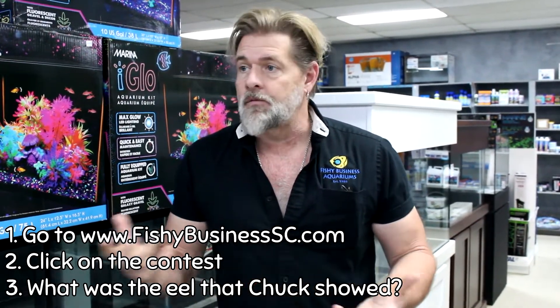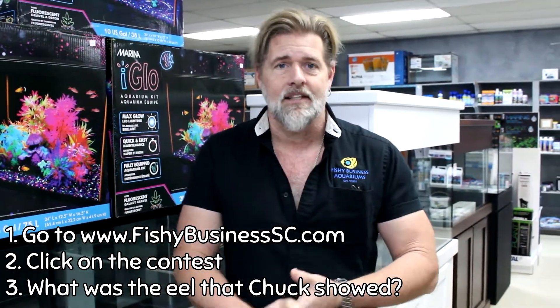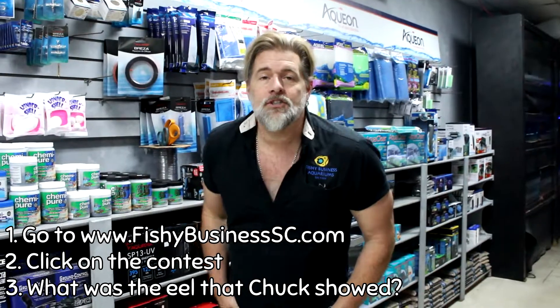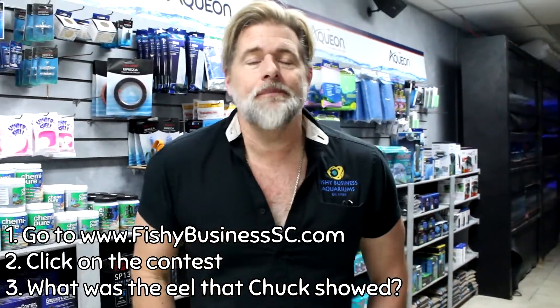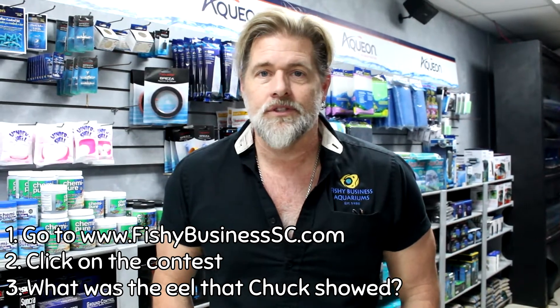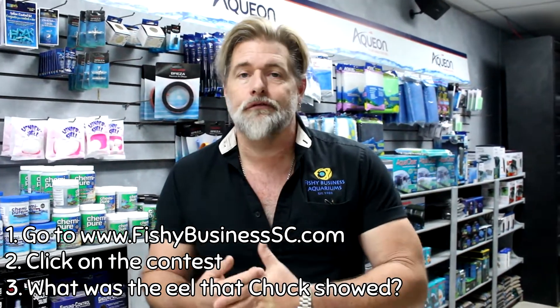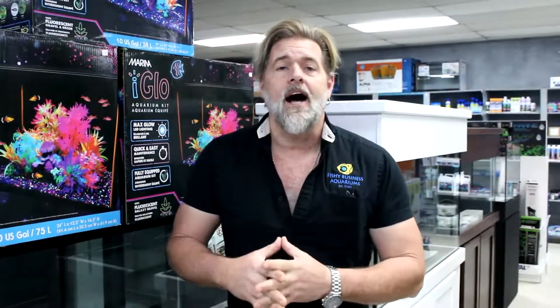Go to our website at fishybusinesssc.com to see all the details for entering. The drawing is coming up in about 11 days, so it's going fast. The question for this week is: what type of eel did I show in the video? It has a simple one-word name. That is your freshwater question for the week. Have a wonderful week, God bless, and I'll see you back here next week.